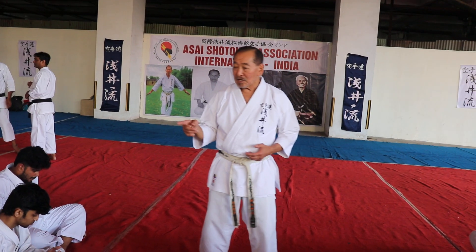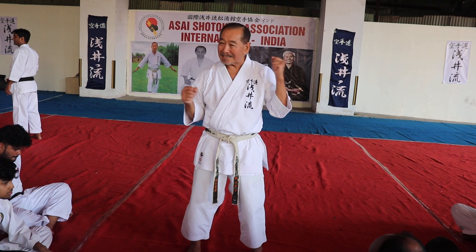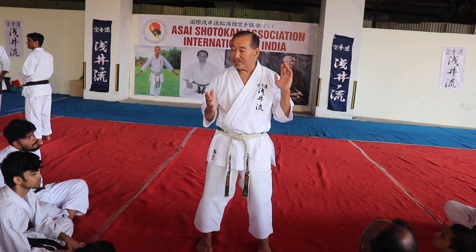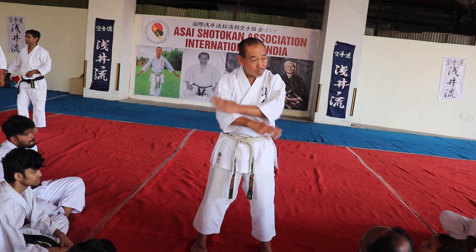The only difference is instead of making fists, you have to do it with the open hand. So your yoi — instead of yoi with fists, you do yoi with open hands.